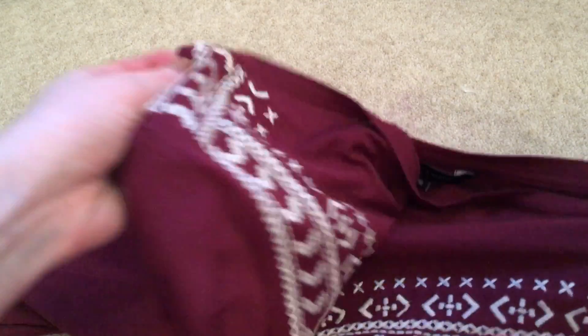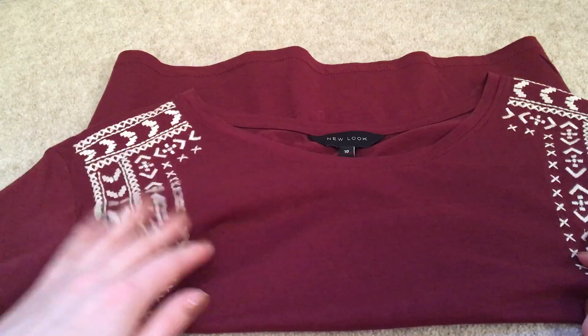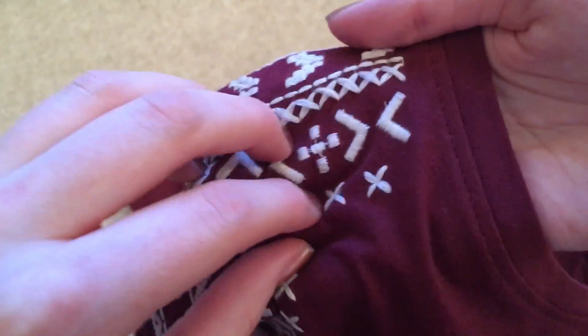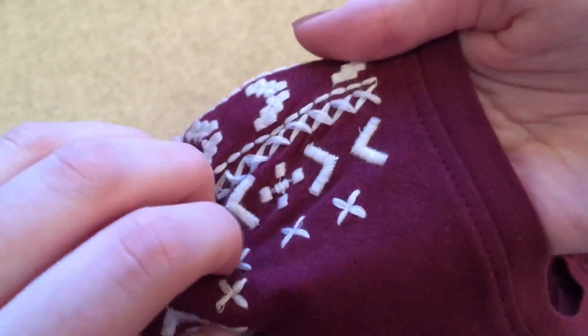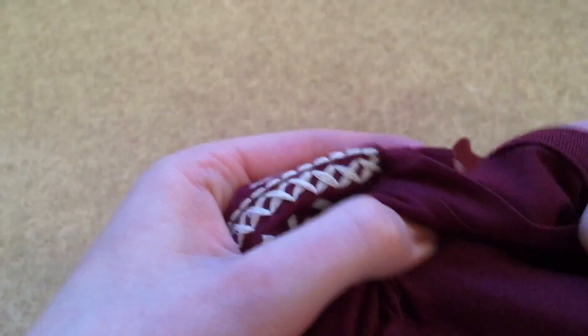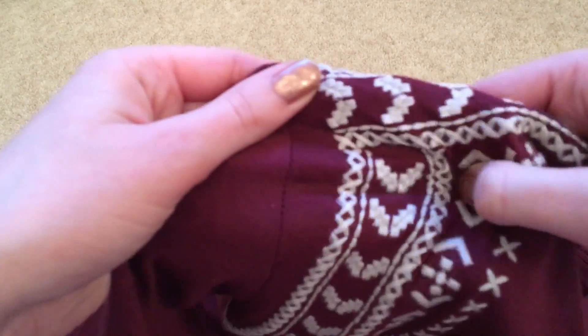So the first thing I have is this top. It's like a crop t-shirt and it's in this red burgundy colour and it has this pattern on it, which I think is really simple and pretty. So that's just a simple t-shirt to wear with jeans.